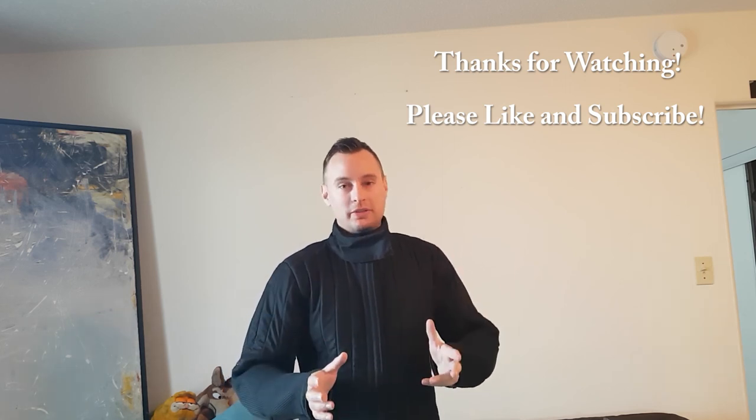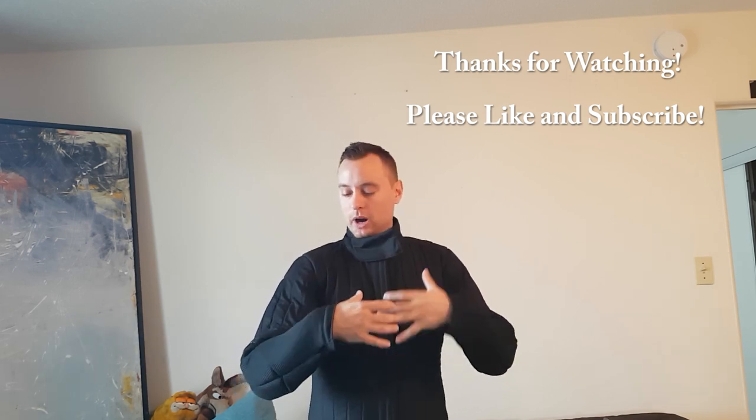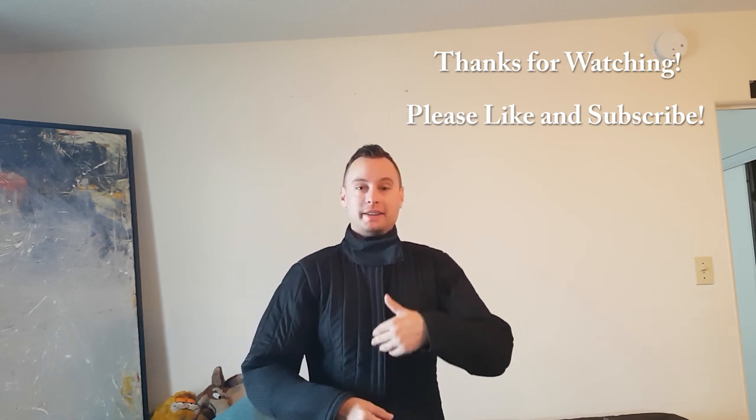Thank you for watching the video. I hope this video wasn't too garbled up — it's just a first review of the coat. Stand by for some follow-up videos far off into the future. Thank you for watching and have a nice day or evening depending on where you live.